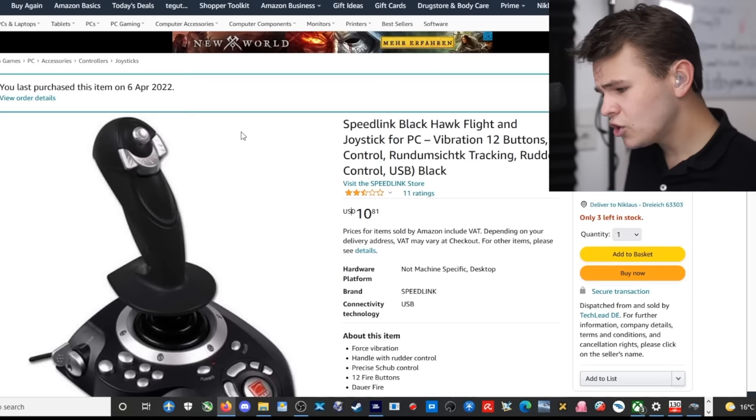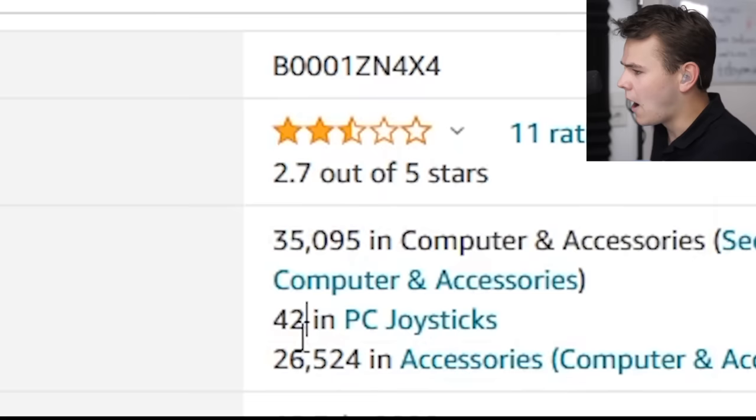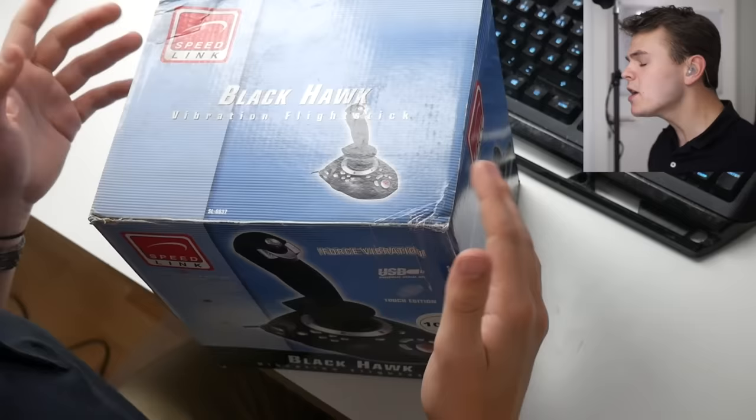I thought it could be interesting to maybe step down the budget a bit to $10. You can buy this on Amazon right now. According to Amazon, it came out in 2006. Also, the reviews aren't very brilliant. This is going to be a perfect video. Let's just give the Blackhawk Vibration Flightstick a bit of a try.